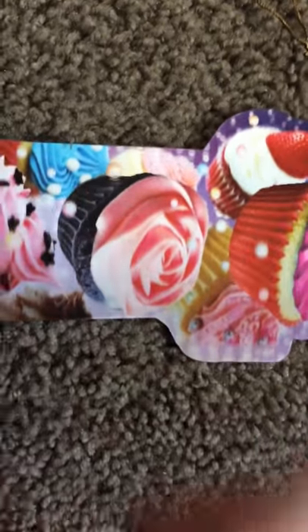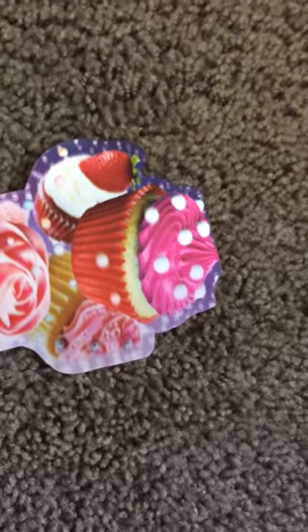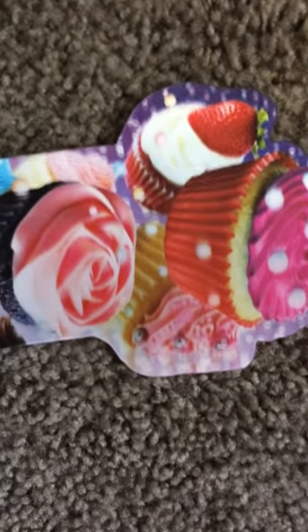Hey guys, it's LPS4EVER here. I have to break it to you — I'm not actually British. This is my real voice, but this is my British accent. So today I'm going to be showing you how to make...